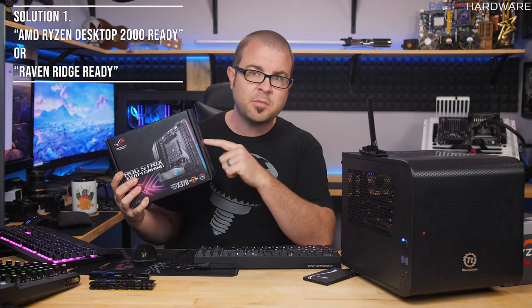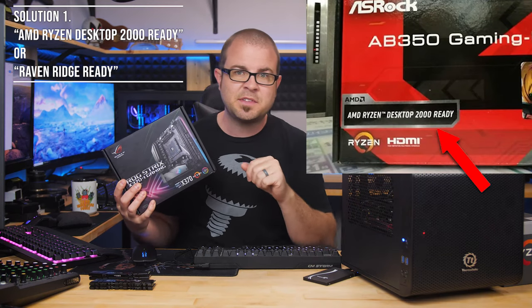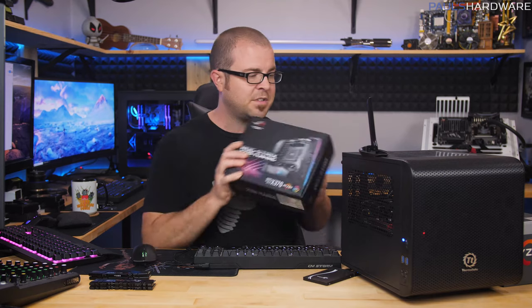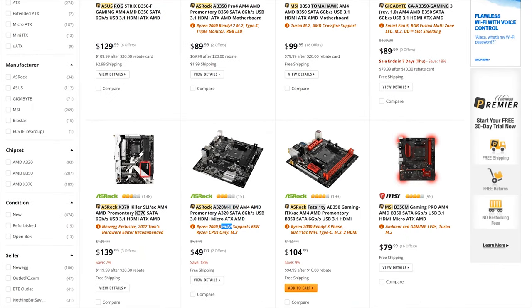There are three solutions to solving this problem. Solution one involves some forethought — if you've already bought your hardware, this probably won't help you, but before purchasing your motherboard, make sure it says 'AMD Ryzen Desktop 2000 Ready.' AMD has published stickers that might appear on the box, or the manufacturer might put a 'Raven Ridge Ready' sticker on it. This might be difficult to confirm with online purchases, so you may also want to double-check on Newegg or Amazon for extra text indicating the motherboard shipping to you is compatible with these new Raven Ridge APUs.